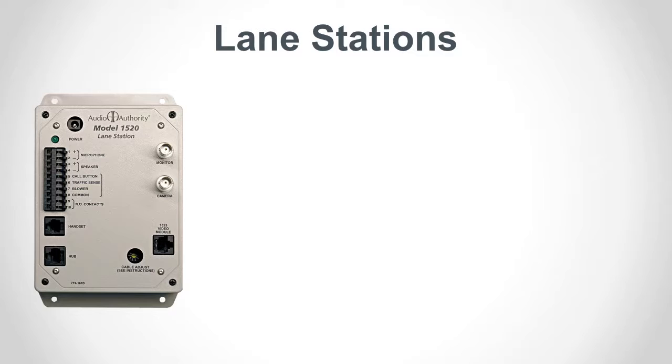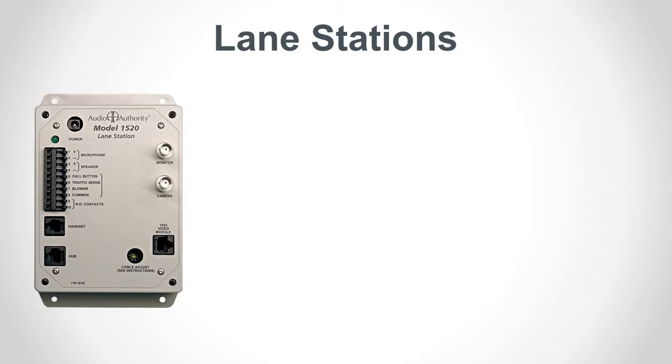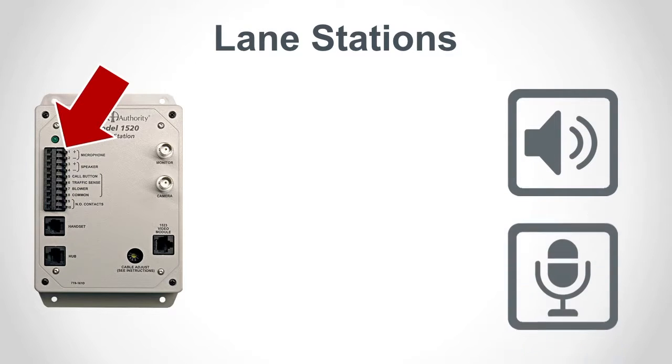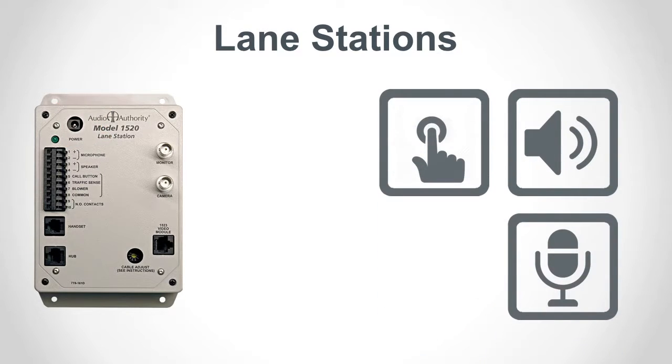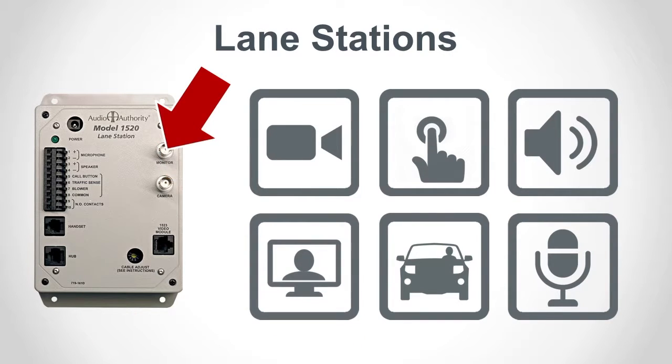The basic lane station, Model 1520, is designed to be installed in the drive-up unit, where it connects to lane devices mounted in the same cabinet. Lane devices include speakers, microphones, call buttons, traffic sensors, cameras, and video monitors. We'll talk more about lane devices in a moment.